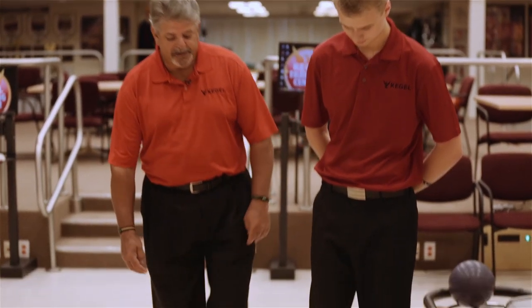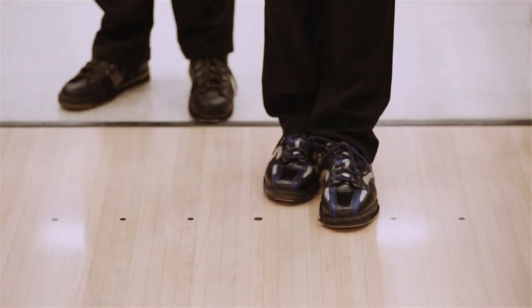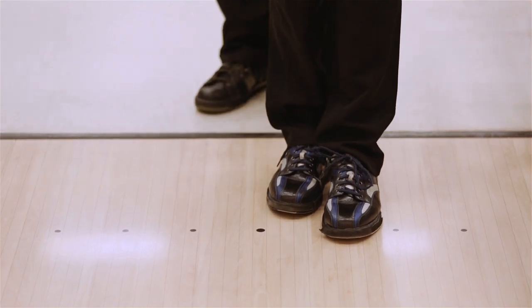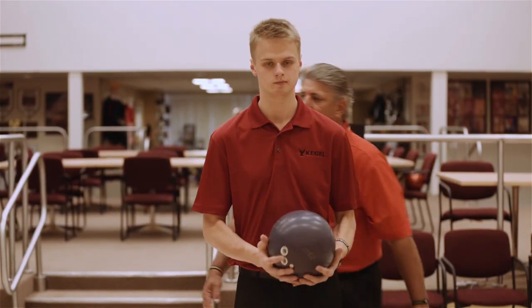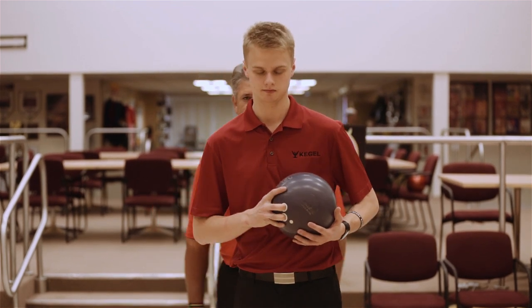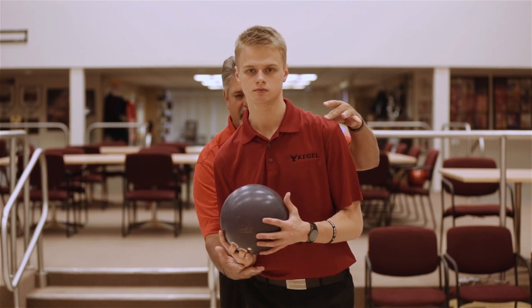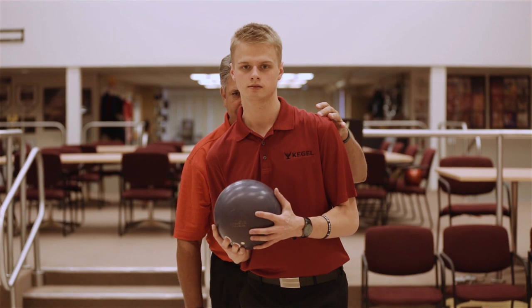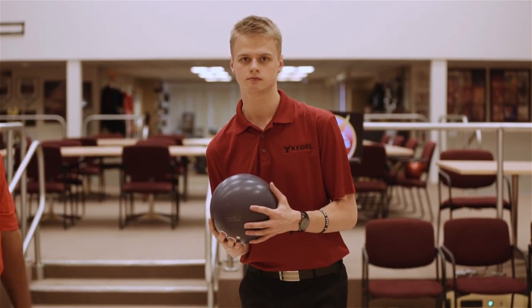The first part is going to be finding ourselves on the approach with our left foot slightly angled towards the ten pin, and the back foot staggered, slightly angled towards the ten pin. Then he's going to take a bowling ball and set himself up with his shoulders slightly angled right to left, high to low, with the ball going right up underneath his head so he's got a good vision going down the lane. From that position, he's going to get into his start.